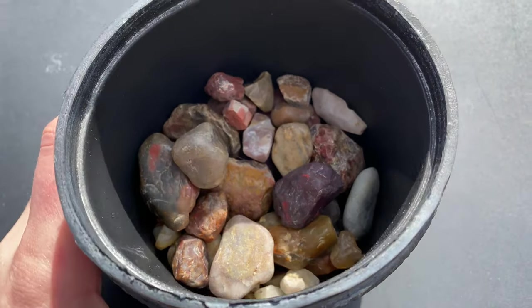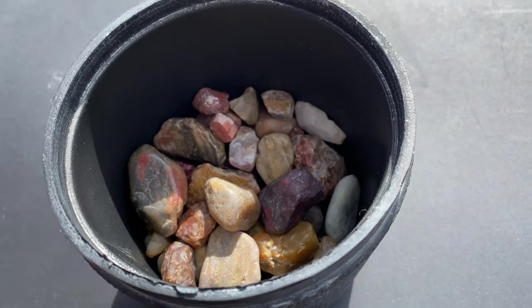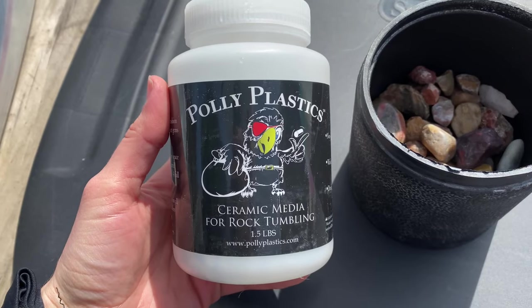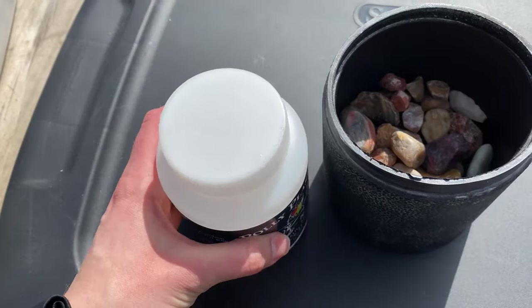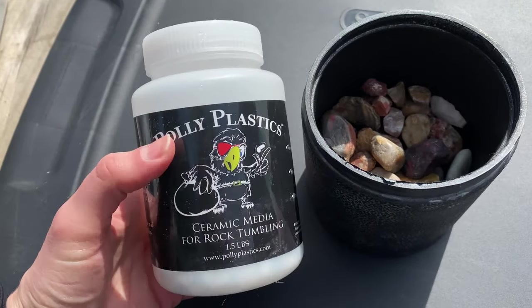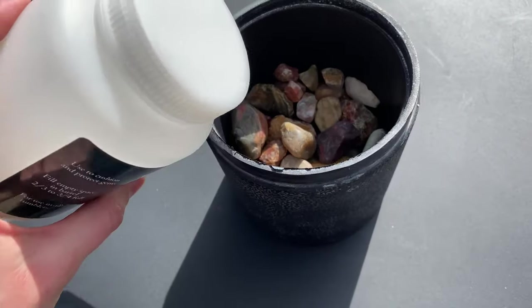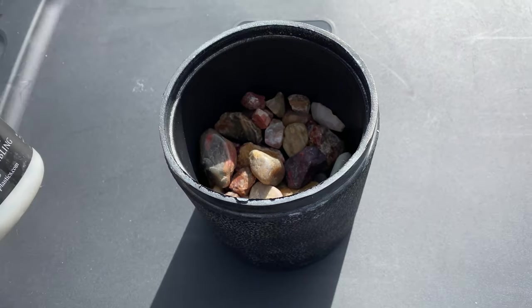Since I really picked the cream of the crop here, I'm not going to add any more rocks even though I do have some I could add. Instead I'm going to add this Polyplastics ceramic media for rock tumbling. This all comes in a kit with the Polyplastics as well as the grit, and it's always given me a really great shine. So I'm going to add this to our barrel to get it about two-thirds to three-quarters of the way full.